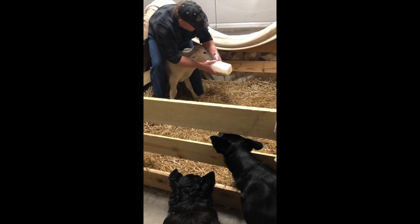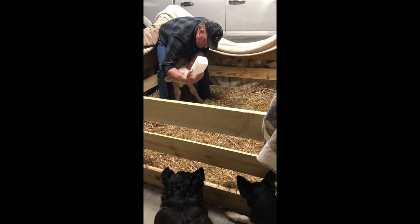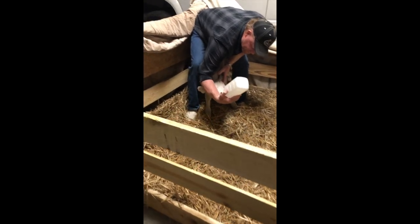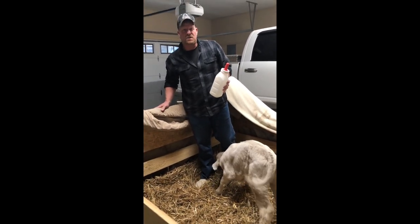I think he might be just about done here. We'll try one more time — hear that hollow sound — and he is done.